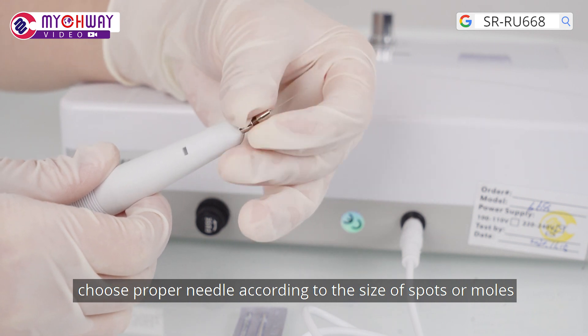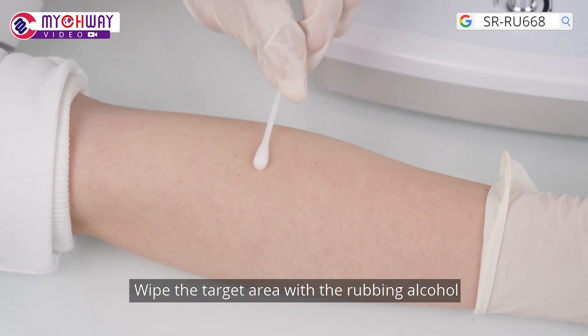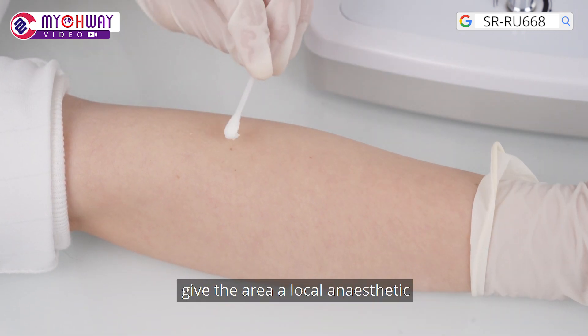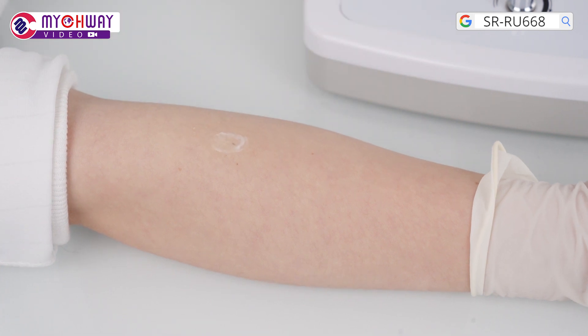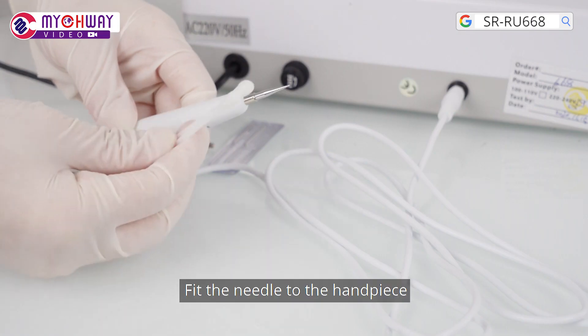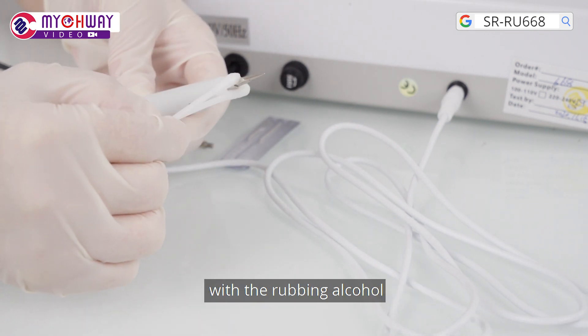Choose the proper needle according to the size of the spots or moles. Wipe the target area with rubbing alcohol. Apply a local anesthetic to the area and wait for 3-5 minutes. Then fit the needle to the handpiece and use a cotton swab to sterilize it with rubbing alcohol.